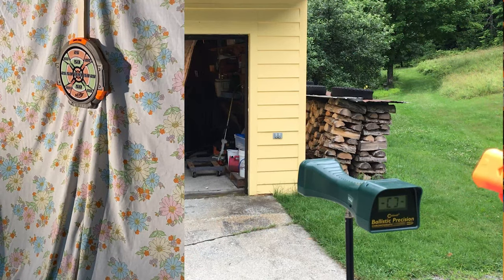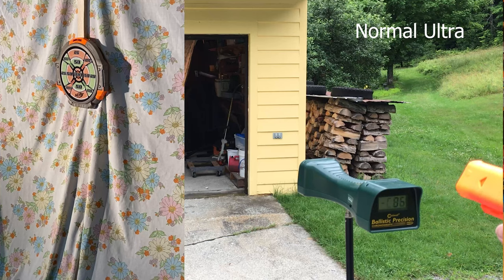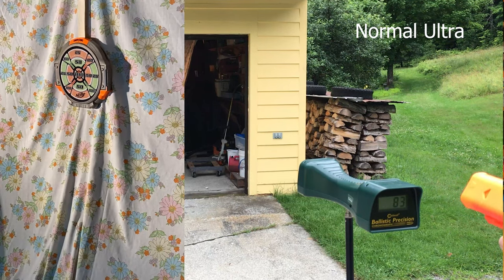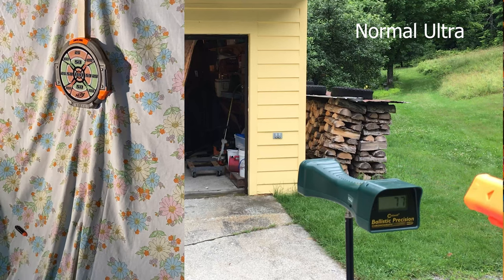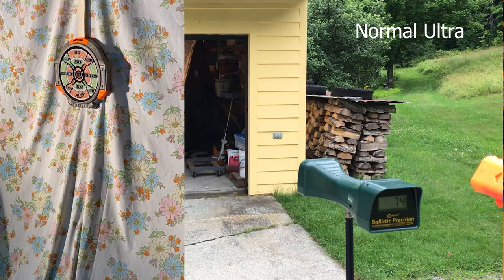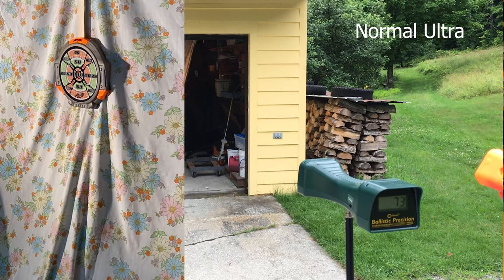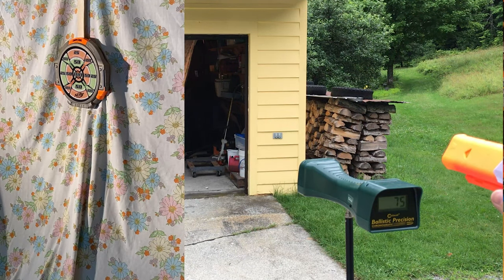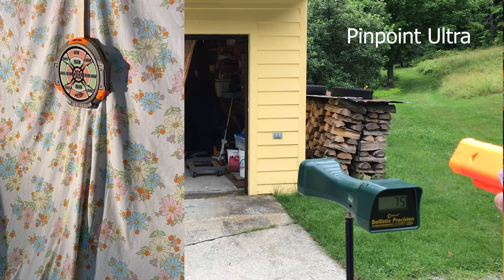Normal Ultra is clearly better for distance, so will Pinpoint be better for accuracy? To test that, I fired 10 of each dart type at a target at 30 feet. It seems to me that Pinpoints were mildly more accurate than the normal darts. The Sonic Screamers were again all over the place, but ultimately good old Adventure Force waffles out of the Spectrum were the most consistent of all.